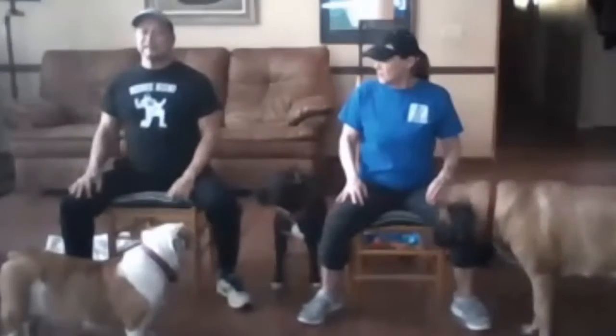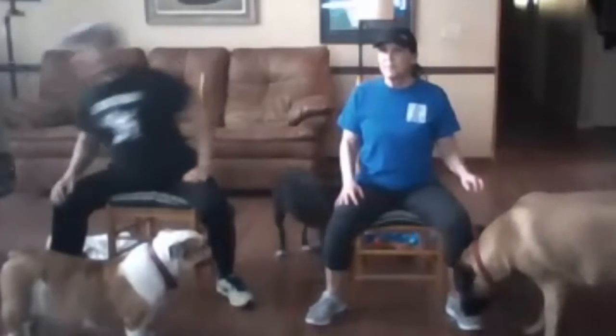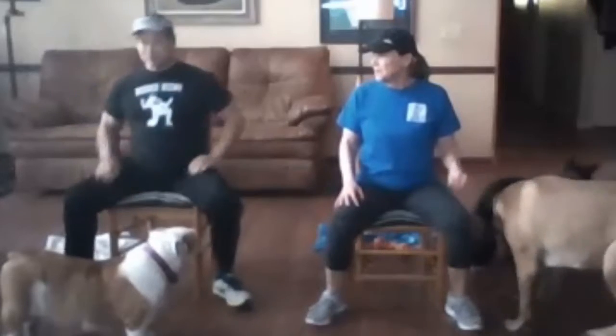Bring your feet in just a bit — whatever feels the most comfortable — and you're going to do 20 more squats. Then we're going to do 20 leg raises.